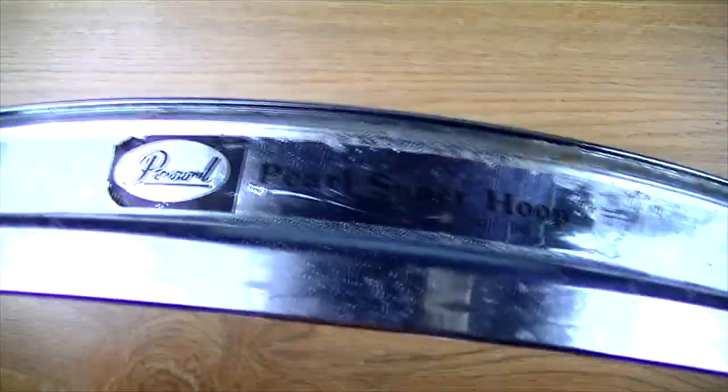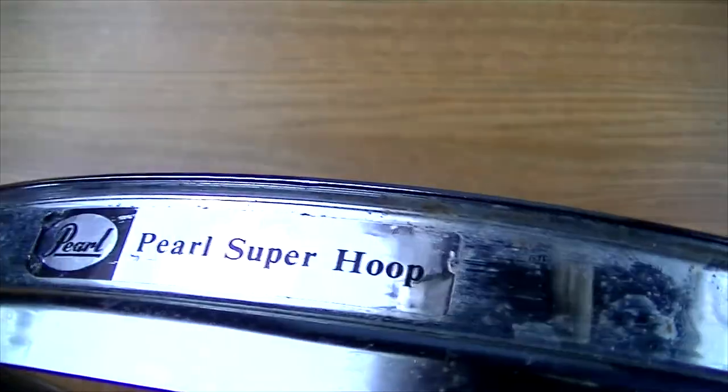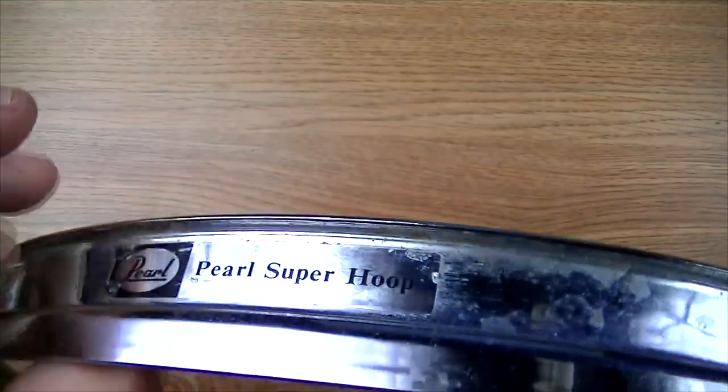Let's do one more spot. Now on this you've got to be careful — I made the mistake on this. There's a decal here that says Pearl Super Hoop. I went over that on one of the rims and it just took that printing right off. So if you want to keep that label as an identifier, you don't want to take the chrome polish over the top of it. It just instantly takes that printing right off.